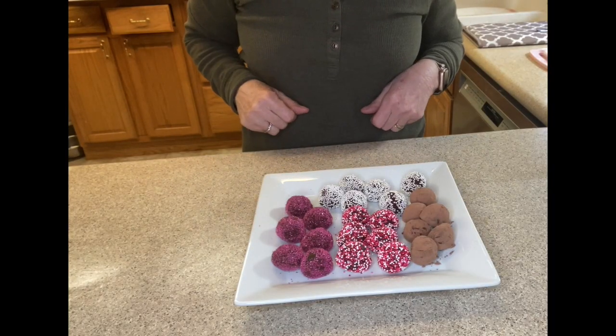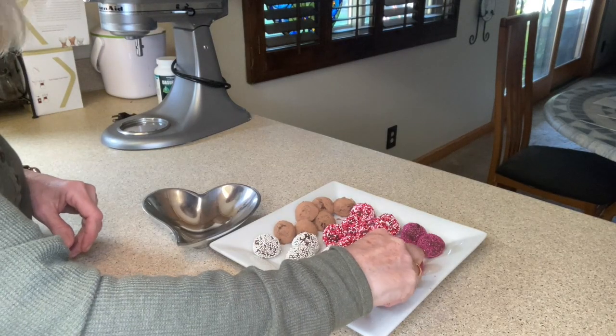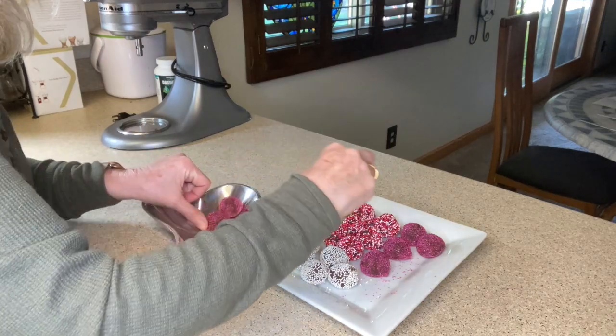Look at how these have transformed into gorgeous truffles! Let's get these onto a nice Valentine's dish. I am so excited with how these turned out. Here's a closer look — aren't they beautiful? These are a great gift for your loved one.